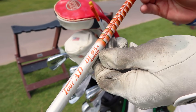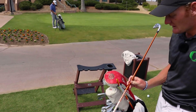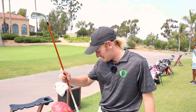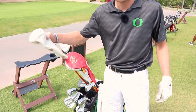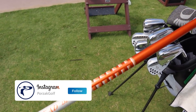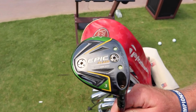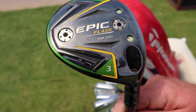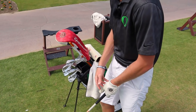I've got the Tour AD DI 95X in the utility iron. I can't tell you a lot more about the shaft — I just know I hit it well. It's actually a super comparable shaft to what I use with my three wood, which is the Tour AD DI 7X. I still use the Epic Flash 3 wood — it's a 15 degree that I have set down to 14 degrees, and I would say it's probably one of my two favorite clubs in my bag, either this or my putter.